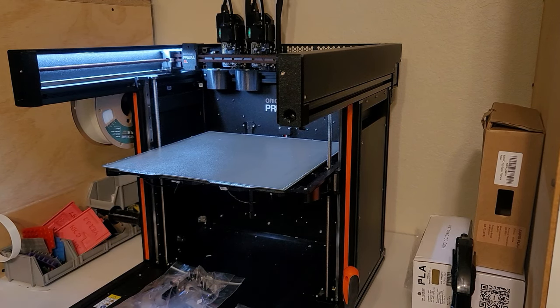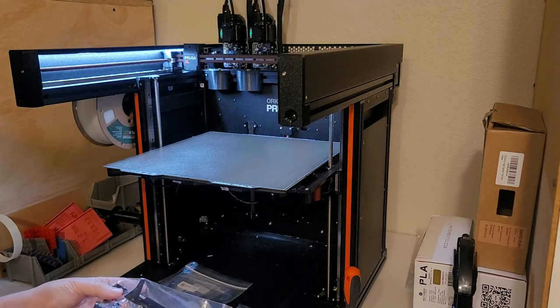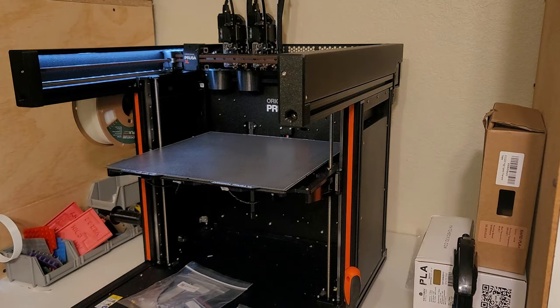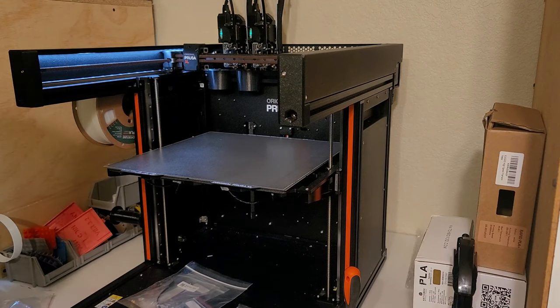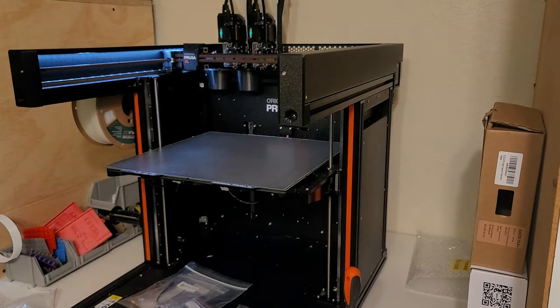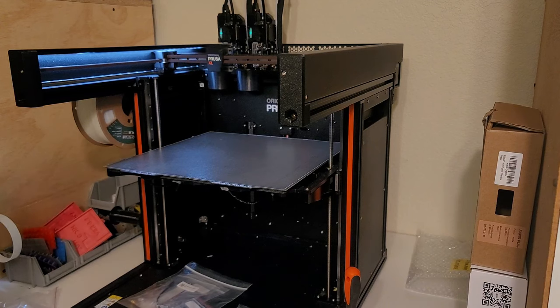I got my replacement parts in for my docks. They're a bit pricey but they're a complete set rather than just the metal pieces, which were out of stock. I'm going to be replacing both docks on this. Luckily I designed my bench so I can just spin it around. I've got filament loaded so I need to go ahead and unload the filament first.